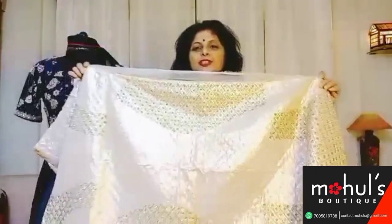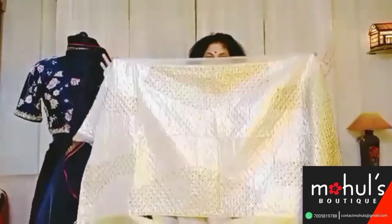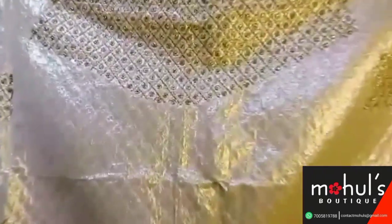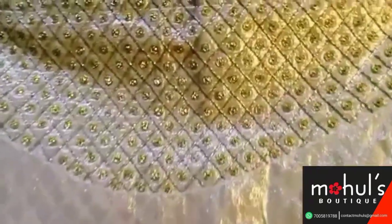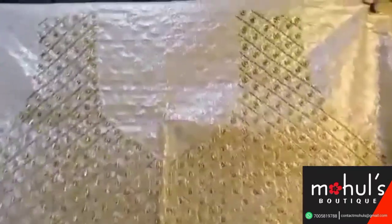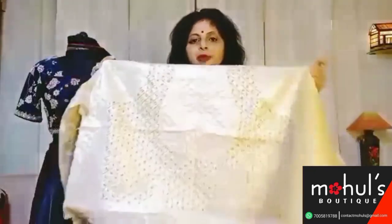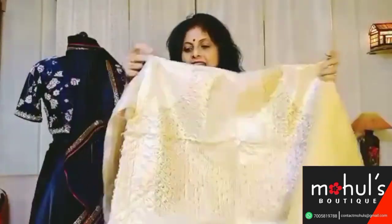Till the end you will be having the work — it's a surprise again. Here goes the blouse likewise. Look at the work done in the blouse piece. Here goes the back portion, here goes the front portion of the blouse, and likewise goes the sleeves.